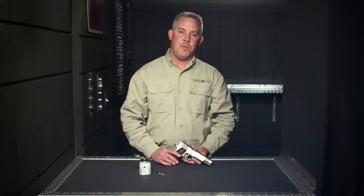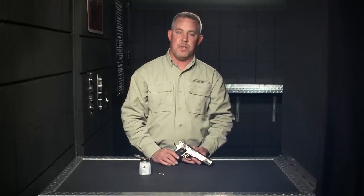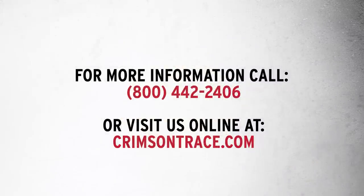We hope this video was helpful in maintaining optimal beam clarity and brightness of your Crimson Trace laser. If further assistance is needed, please contact Crimson Trace at 800-442-2406.